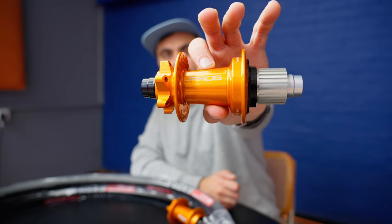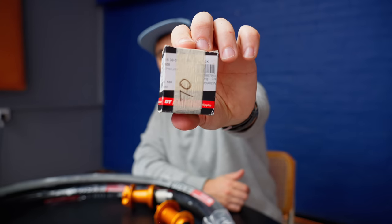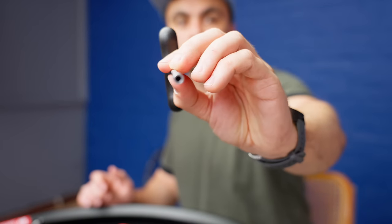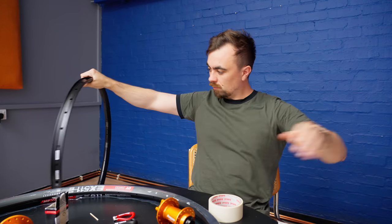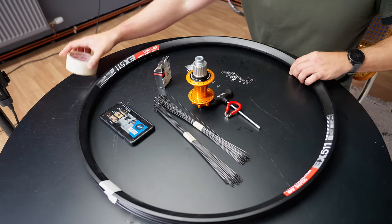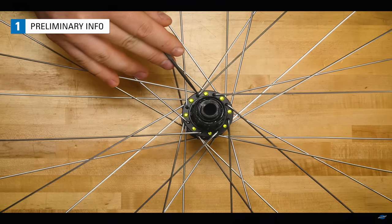I want to build these wheels, but I do not want to shell out for a wheel truing stand, which costs almost as much as the wheels themselves. Because I'm probably going to do this like once every five years, maybe, if this goes well. I also want the only resource I use to be the internet — no books or expensive courses. Free, accessible information only. So the question is: can you build a set of wheels with just a spoke nipple driver and a YouTube how-to video?